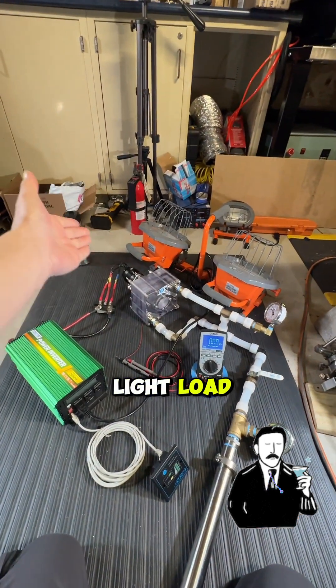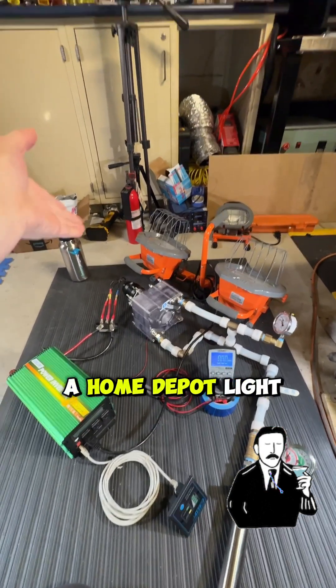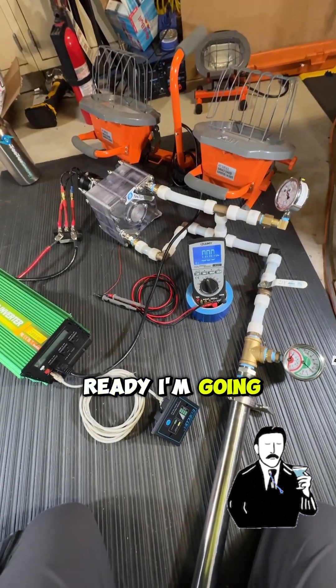We've got a 600 watt load — that is a Home Depot light. It's not a light load. If you're ready, I'm going to just start going.